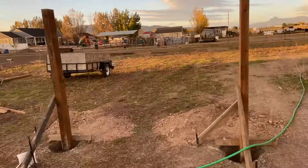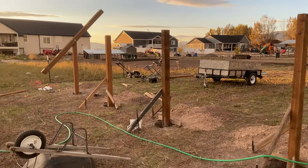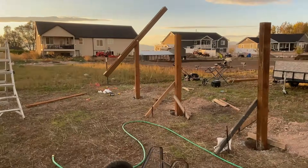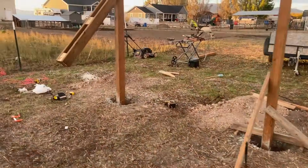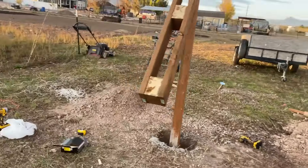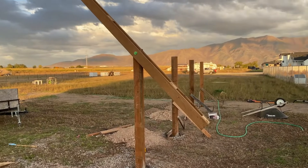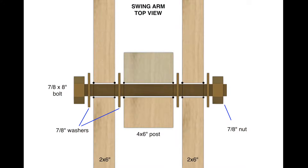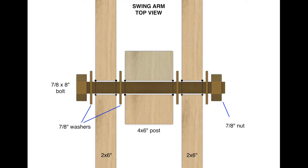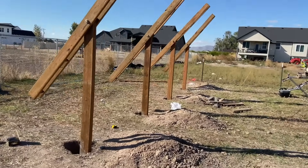After waiting a few days for the concrete to cure, I started building the swing arms. They're made from two 2x6x10 foot boards that sandwich sections of 4x6, which were cut down to 5.5 inches and then connected with deck screws. To attach them to the posts, I drilled a 7/8 inch hole through both 2x6 boards and through the posts. Then it was just rinse and repeat for the other three posts.